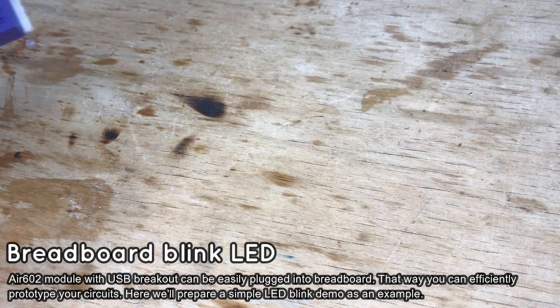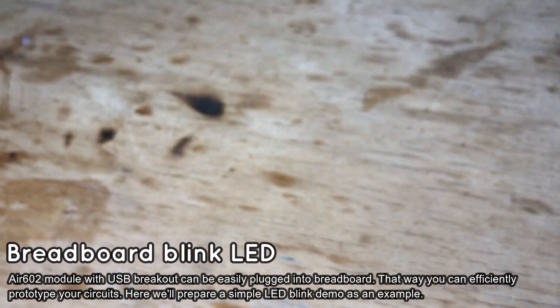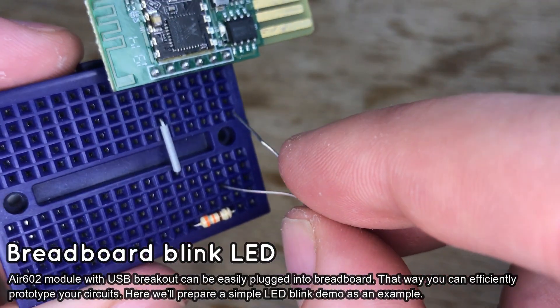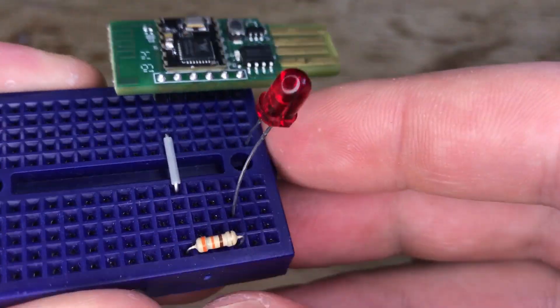Now you can easily plug your Wi-Fi module into the proto board. Let's start with doing a blink LED example with OpenBECON. First, prepare the LED circuit. A resistor is necessary to limit the current — a 200 ohm one should be enough.